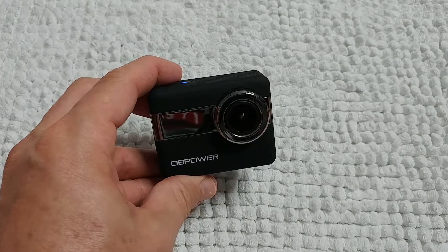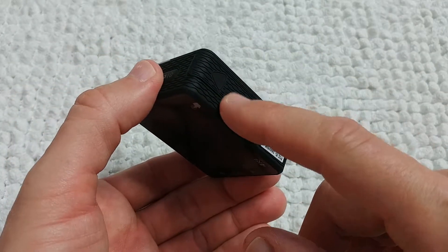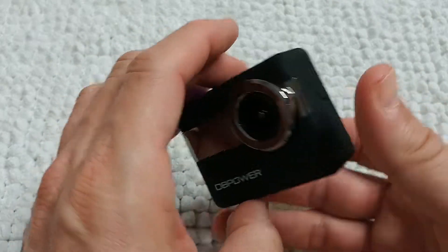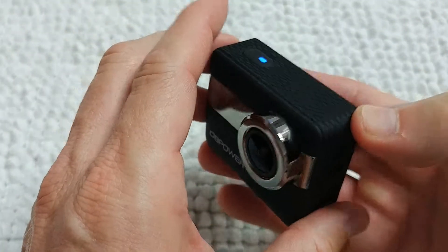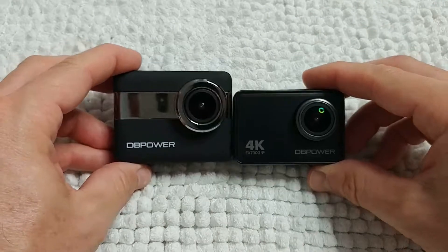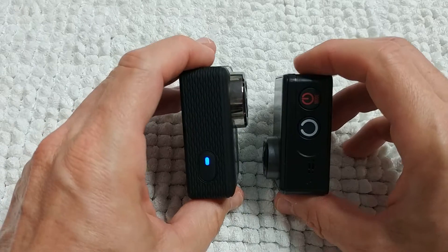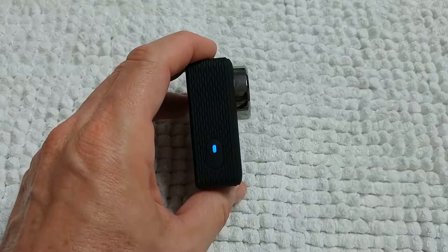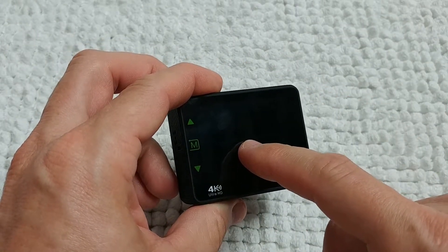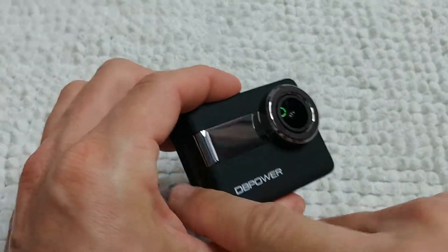It has everything — it even comes with two batteries, one extra battery. It looks really awesome, it's lightweight. It's a little bit larger than a standard action camera — you can see it's a little bit larger — but it has a huge reason for that.